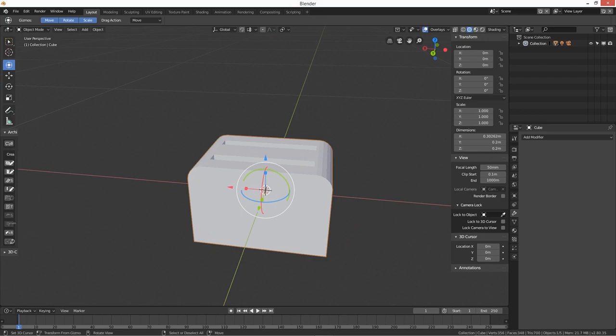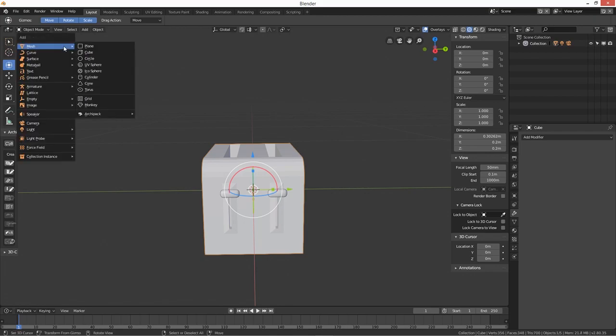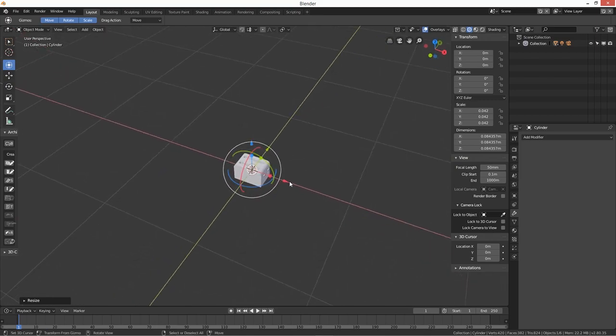I'm going to look up a reference image — I don't actually use a toaster. Searching 'toaster' and having a look at some images. Okay, what's missing is a dial knob in the middle. That's easy enough — Shift+A, add a cylinder, scale it right the way down and bring it out to the front face.